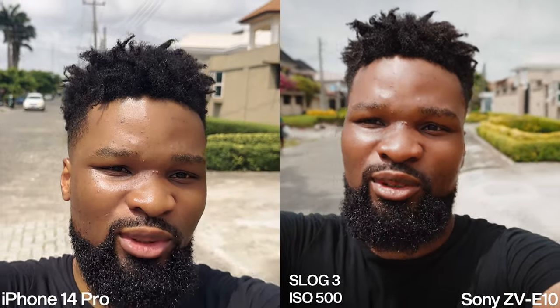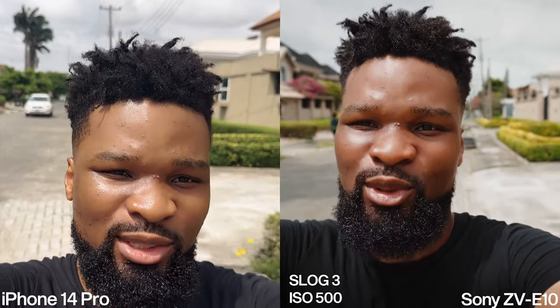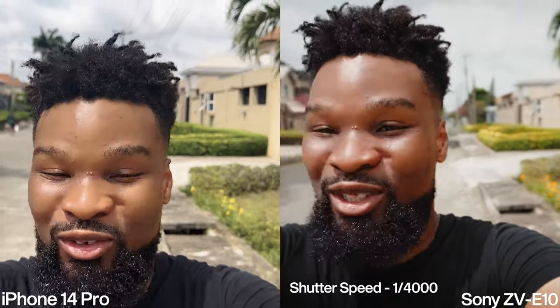Now I'll switch to HDR video turned on for the iPhone 14 Pro and S-Log on the Sony ZV-E10 — this is the high dynamic range test. Both are going to have a flat look straight out of camera, but we can color grade them as we see fit. Details in highlights and shadows will be more apparent; we'll get the most dynamic range from both cameras in this mode. On the Sony I'm shooting S-Log at ISO 500, which is the cleanest ISO.